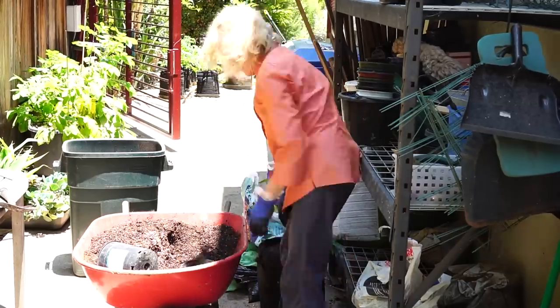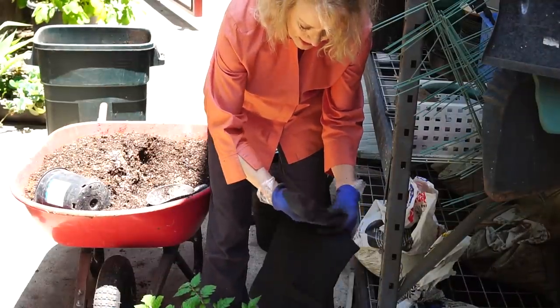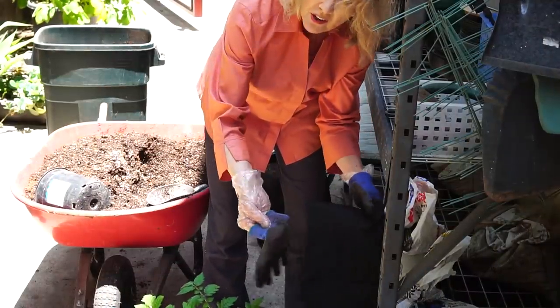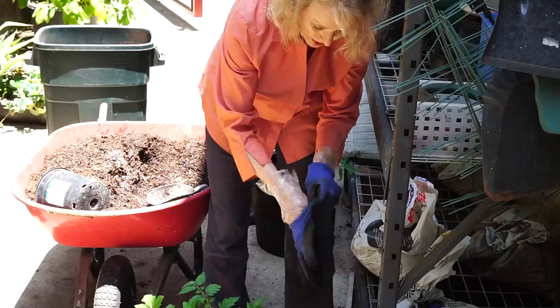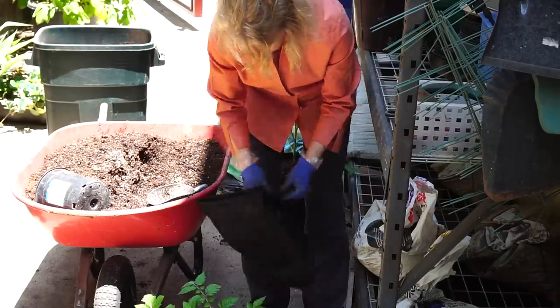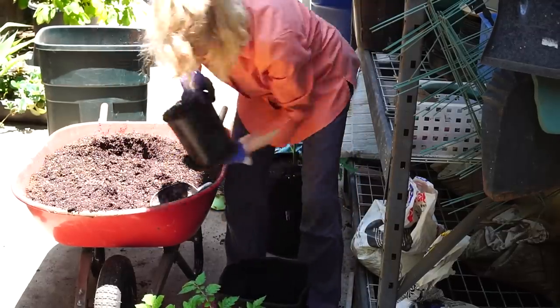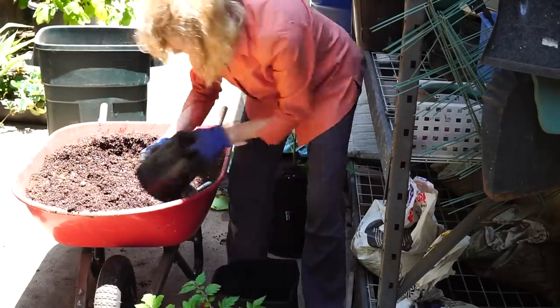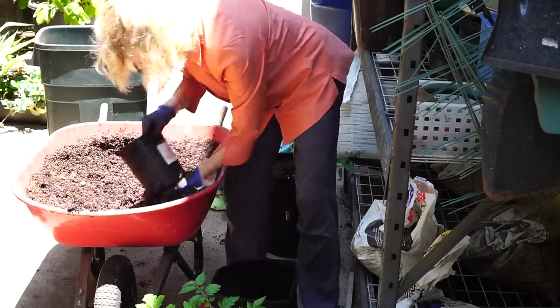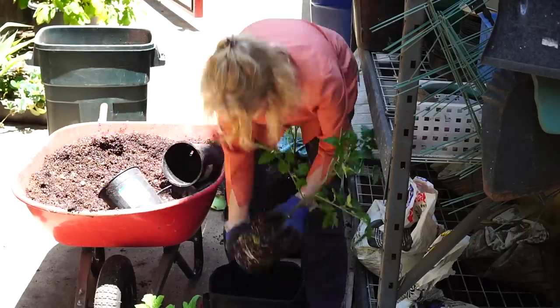That's one. I actually like this method because I was able to pull off the dirty glove, which is dirty inside also, and keep my hand clean to touch my camera. Nice roots there.